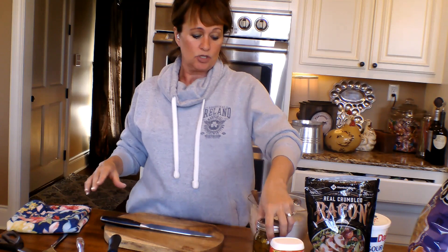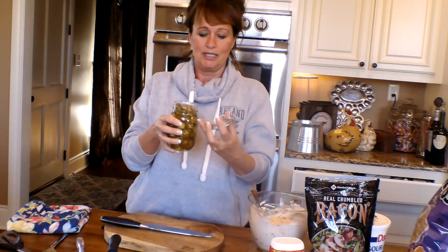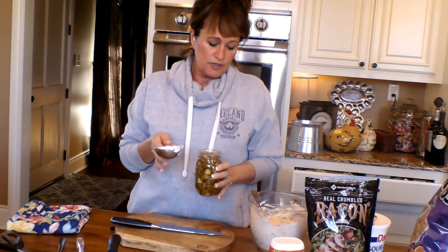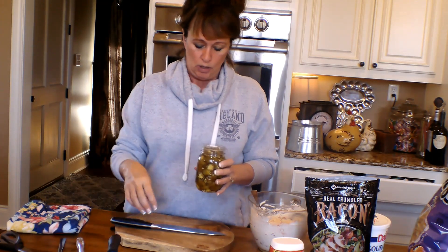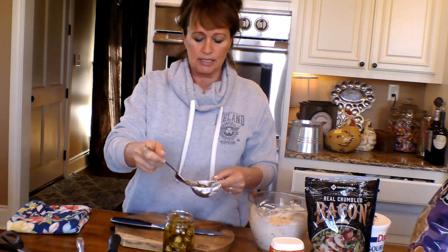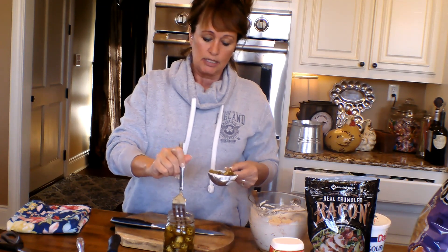I'm down to chopping. These are some pickled jalapenos from our garden this year that I do for John, and I use them a lot for other stuff too. I am going to do about a cup or a cup and a quarter chopped. I'm going to save just a few to put on top so everybody knows what they're about to dig into. You can do as many as you want, and you can buy pickled jalapenos — once you pickle them, they're a little more mild and not quite as hot. Or you can buy fresh ones and take a few of the seeds out.